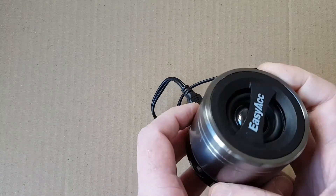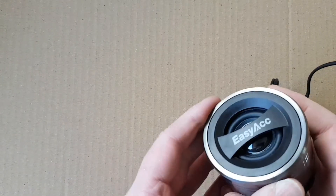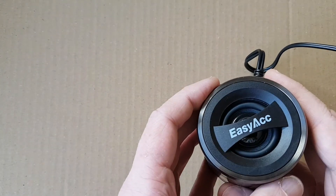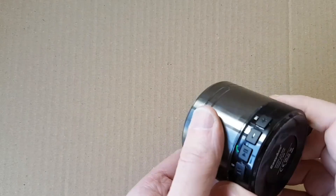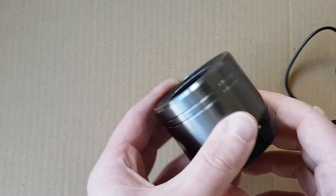Overall, pretty impressed with this. It's got a lot of functionality and is really, really nicely built. There's a good solid weight to this. Yeah, I really like it. Alright, thanks for listening. Bye.